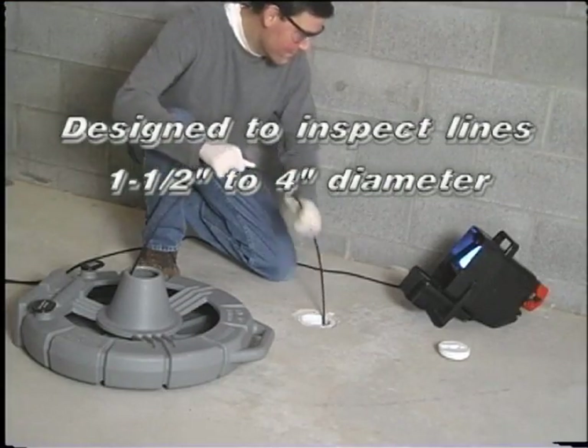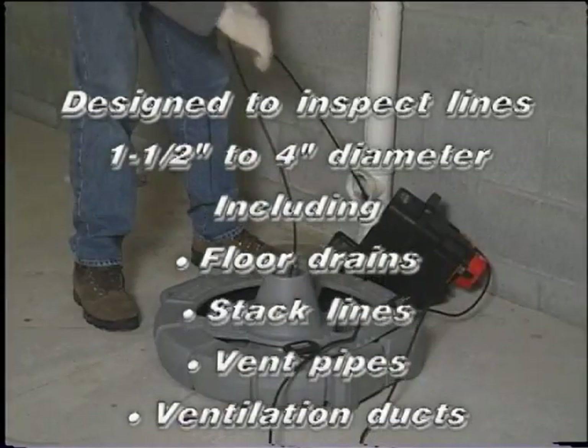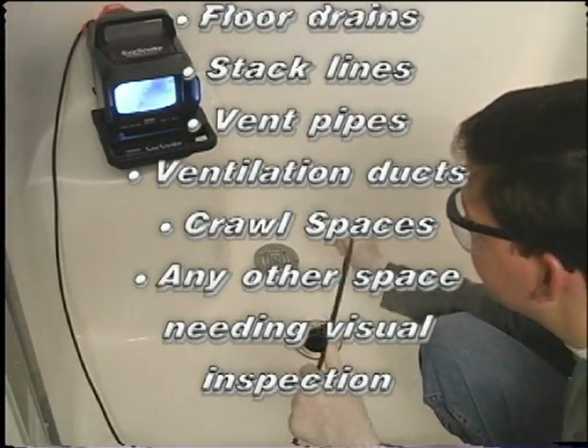The FlatPak is designed to inspect lines 1.5 inches to 4 inches in diameter, including floor drains, stack lines, vent pipes, ventilation ducts, crawl spaces, and any other space needing a visual inspection.